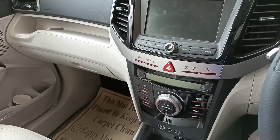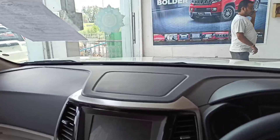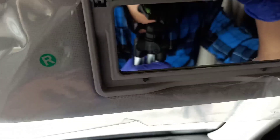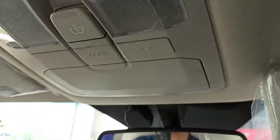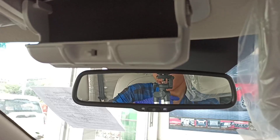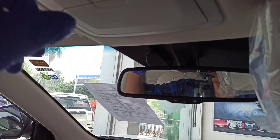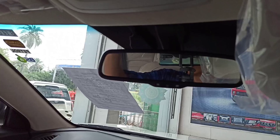The engine is a 1.2 litre petrol engine. The rearview mirror is good and headroom is also given here. This is the massive mirror and the light will automatically open. These are the controls of the door and here is the sunglass storage space where you can put your sunglasses.